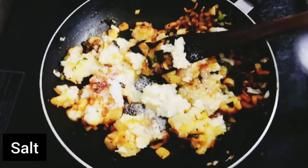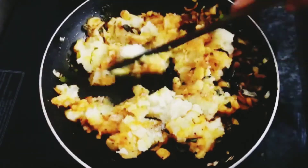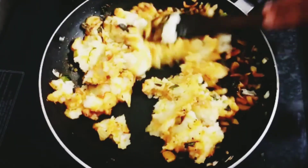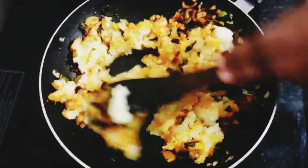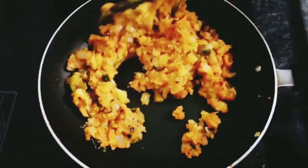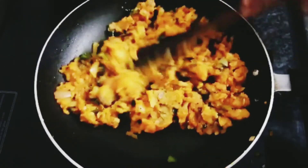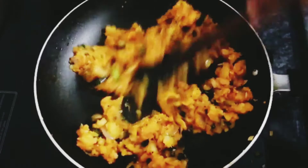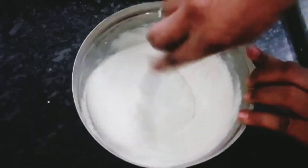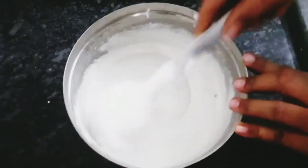Now let's mix the food. Let's mix for 2 minutes. Now let's cook this. Let's mix it well.